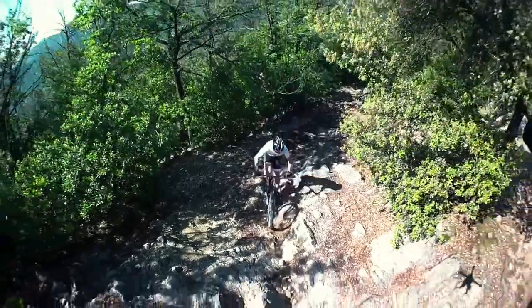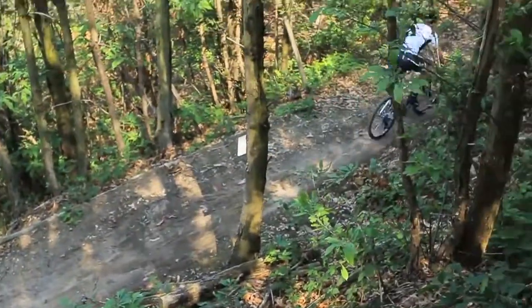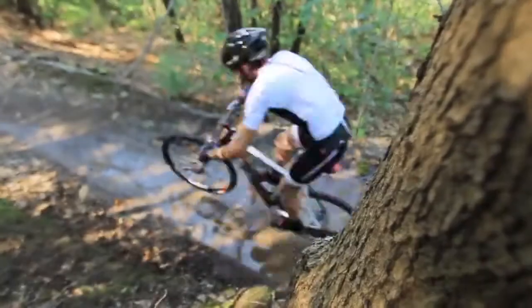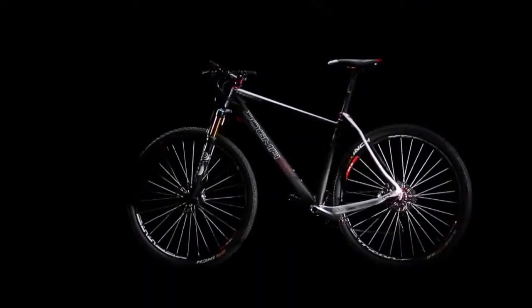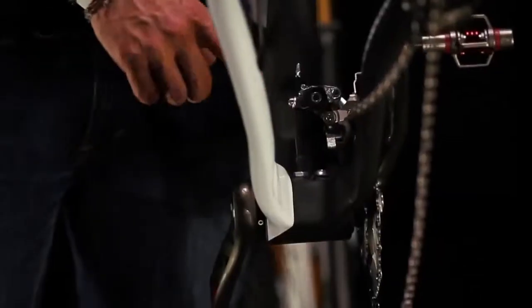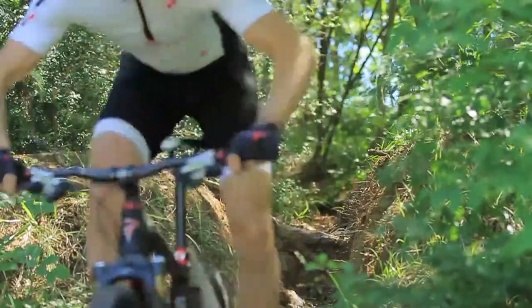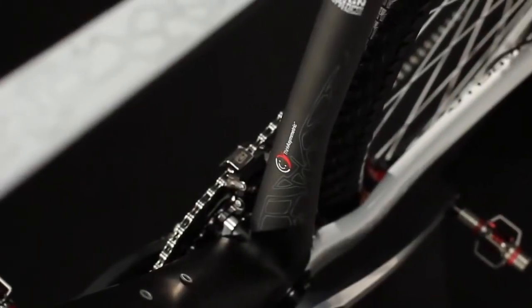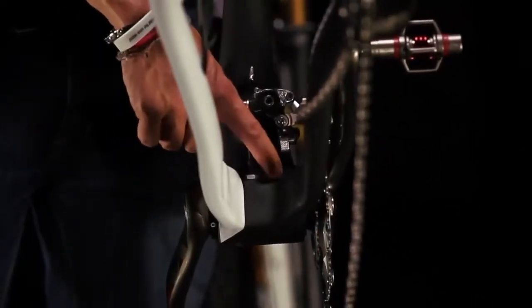The Dogma XC 9.9 also offers solutions for cable management and transmission efficiency. Internal cable routing keeps a clean line, but also makes for longer lasting transmission, as mud, water, and grime are kept away from your cables. An integrated front derailleur mount has also been strategically placed on the asymmetric seat tube. Great shifting performance on the front derailleur can only be obtained with the correct angles for any given component you may choose to mount. With this in mind, we have developed a system that offers two routing options on the same frame — one specifically designed for SRAM and one designed for Shimano.